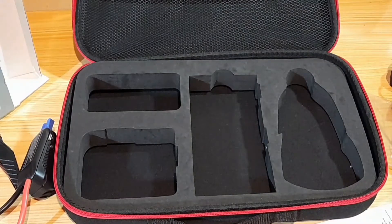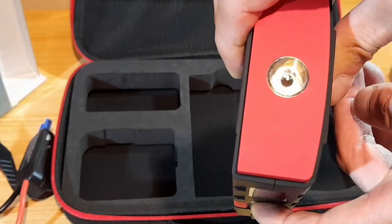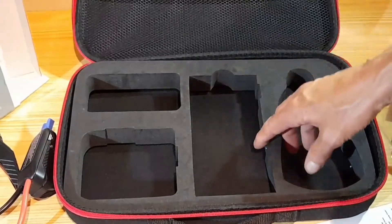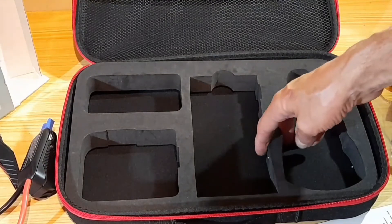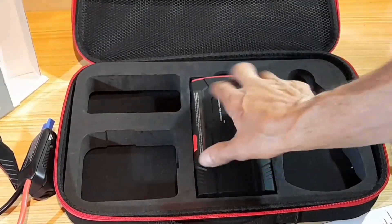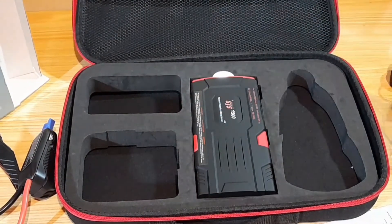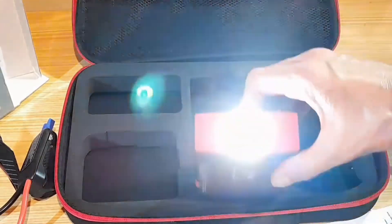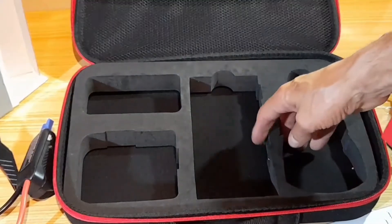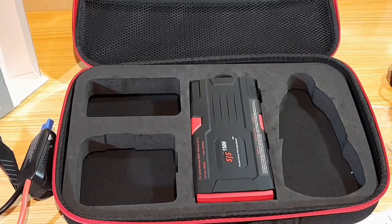One important thing to point out: this unit has a button that operates the torch. When storing it in the storage container provided, make sure that switch goes into the slot cutout. If you put it in any old way, the torch can come on by itself and drain the unit of power permanently. There is a cutout specifically provided for that switch.